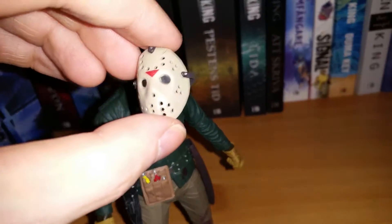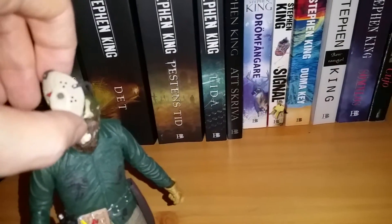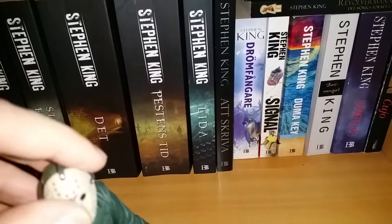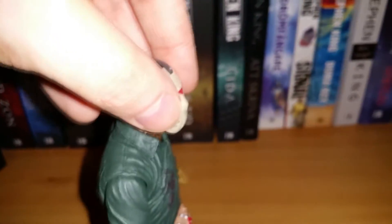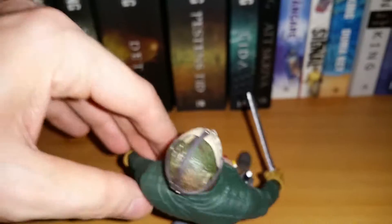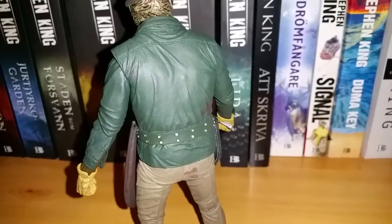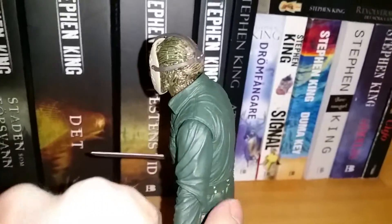The mask itself has somewhat flimsy straps — Parts 4 and 3 had sturdier ear straps — but the good thing is it slides on very easily, so you just place it on his head and it's not likely to break if you're careful. He does tend to fall over; he's not easy to stand up because he rocks back on his heels. But there's the back of the figure — just an amazing job as always.